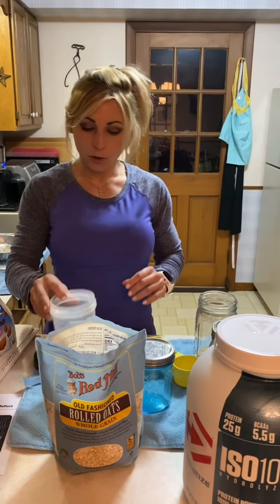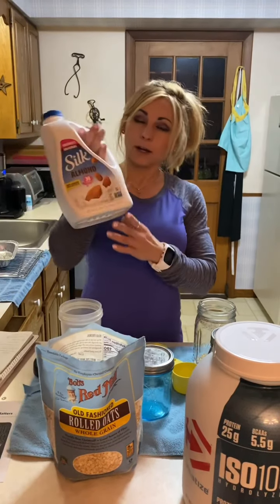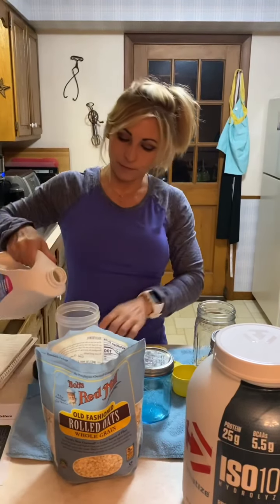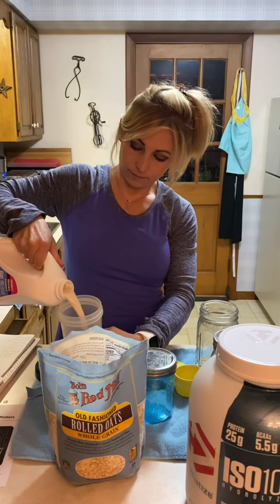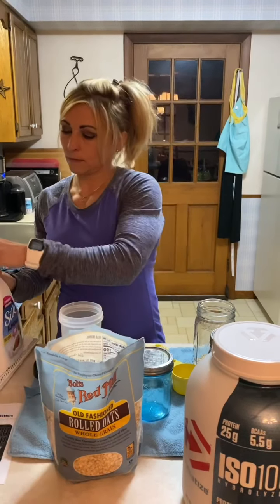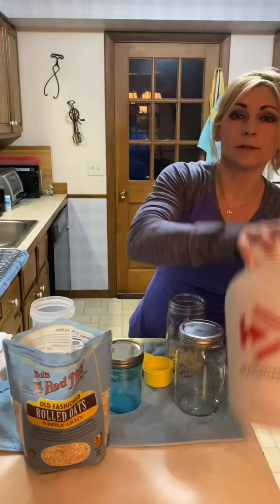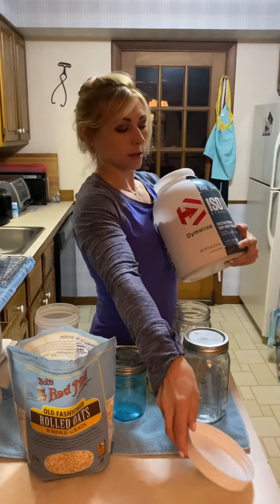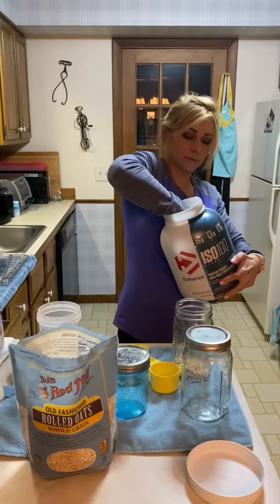It's called overnight oats — I'm sure you've heard of it before. Today we're going to be making some with protein added into them, so there'll be a lot more protein in each serving. The first flavor is chocolate peanut butter, the second will be mixed berry, and the third will be banana.